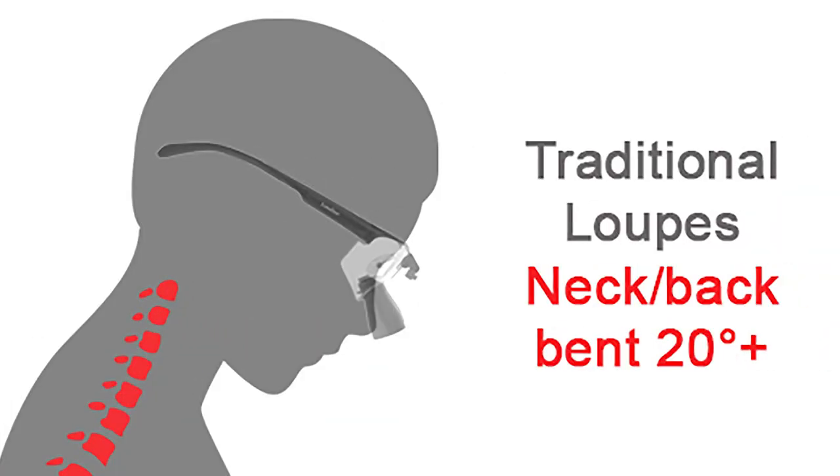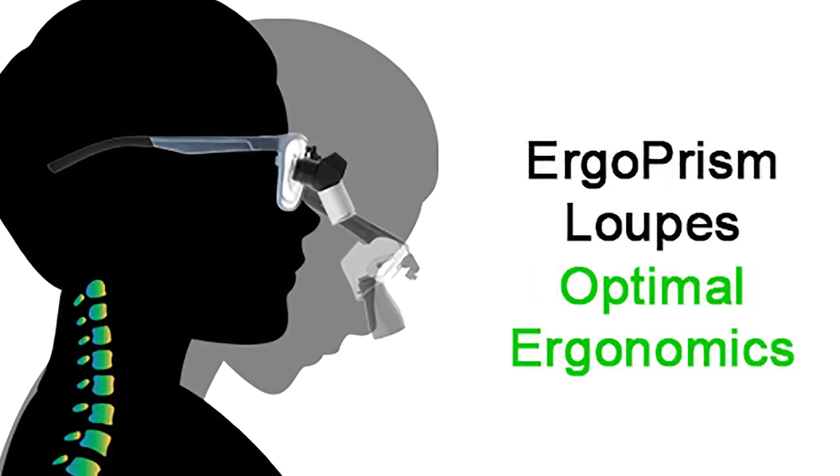The problem with a conventional declination angle is really two things. Number one, as you tip those telescopes down and force your eyes to look down, you're going to get a little bit of eye strain. The other problem is that no matter how steep that declination angle is, you're always going to have to tilt your head down a little bit. There's never really been an option to have a straight back and neck and do dental work unless you want to work with a microscope. When I saw these loops for the first time — this concept of a deflection loop, which is what Lumadent calls these — I was really intrigued. I reached out to Lumadent, thought it was a long shot, but they got back to me and I could not be more excited to share this with you guys.